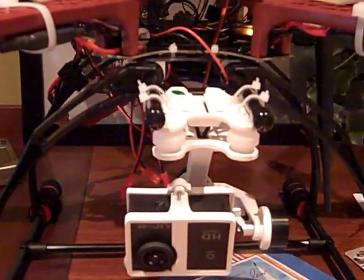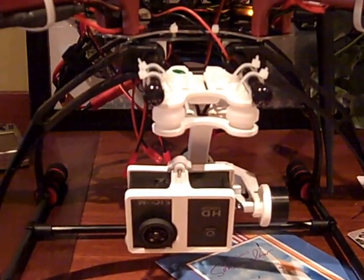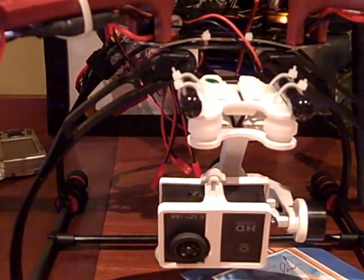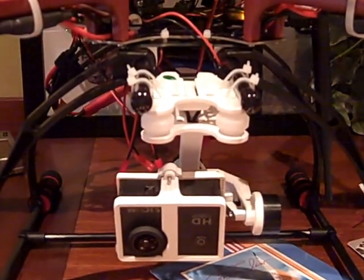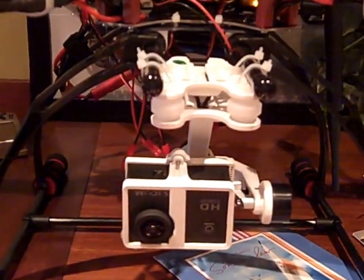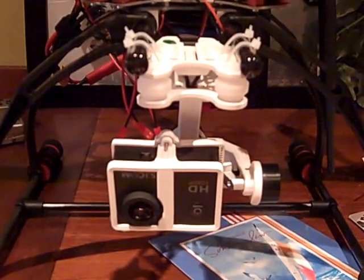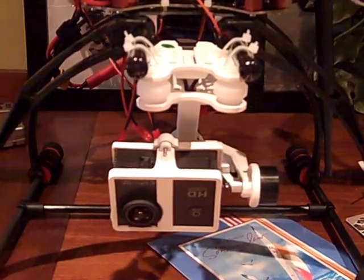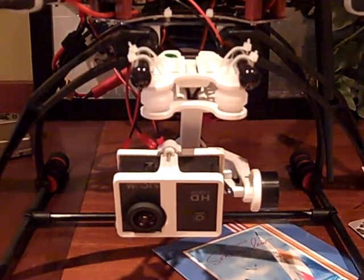I was powering the gimbal from a 12-volt UBEC because I've got a 4S battery and was worried that would be too much power for the gimbal. The gimbal is supposed to be rated up to 15 volts or something, so I decided to give it a shot and plugged it straight into the 4S battery. It went a little bit berserk at the beginning, but now all the settings are working and I can control it up and down. I gotta figure out whether that's what I want to do ultimately, but I don't know why the UBEC caused this problem — but it did. Progress.